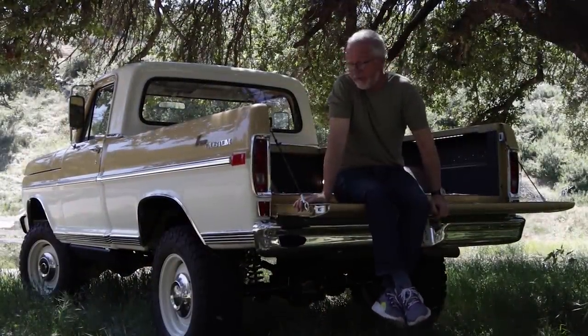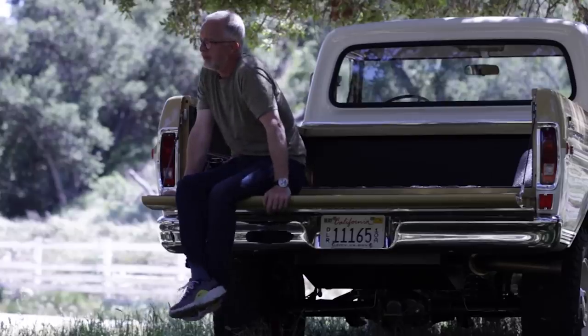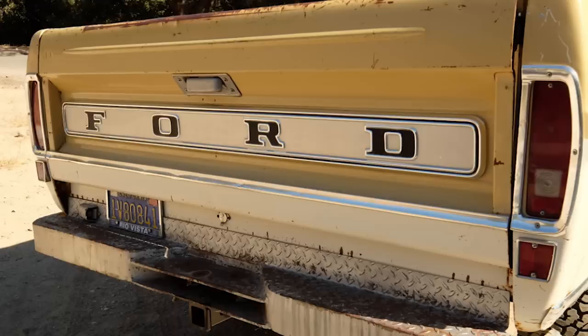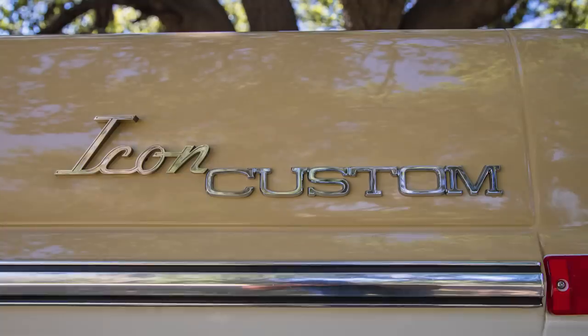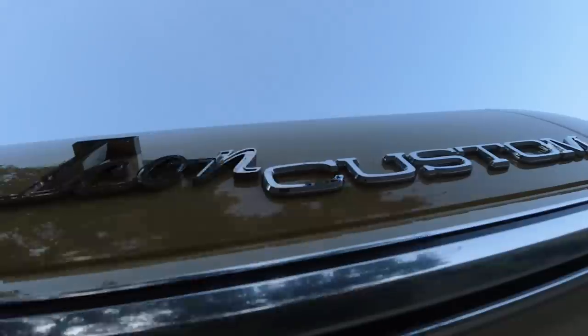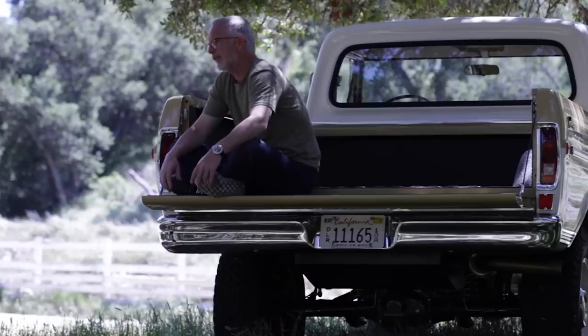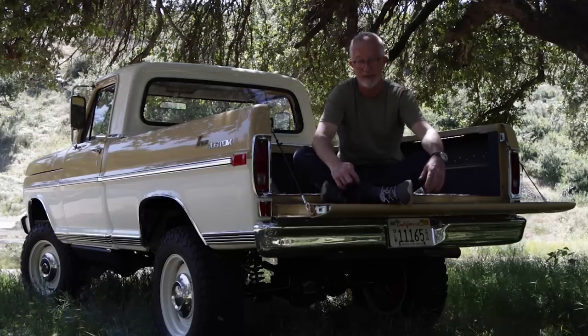We did this in the stock color palette — come on, why mess with it? It's perfect, as long as you're into groovy 70s and 60s colors like I am. Color palette is stock. The majority of the exterior trim is stock. However, you'll notice what used to be the sport custom badges on those rear quarter panels — we thought it'd be fun to take the original typeface, that font language, and recreate it to depict Icon Custom.